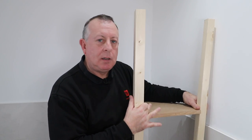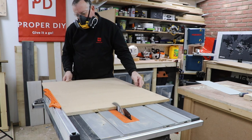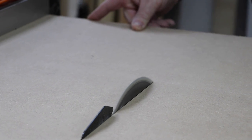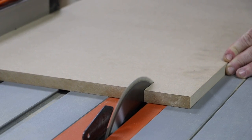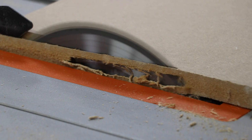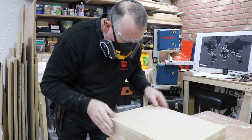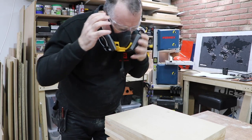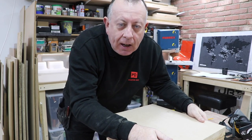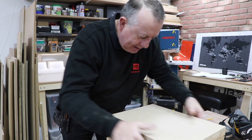So let's get back into the workshop and start some cutting. There's something really satisfying about being able to cut a number of boards exactly the same. That's a great thing about a table saw. Nice!